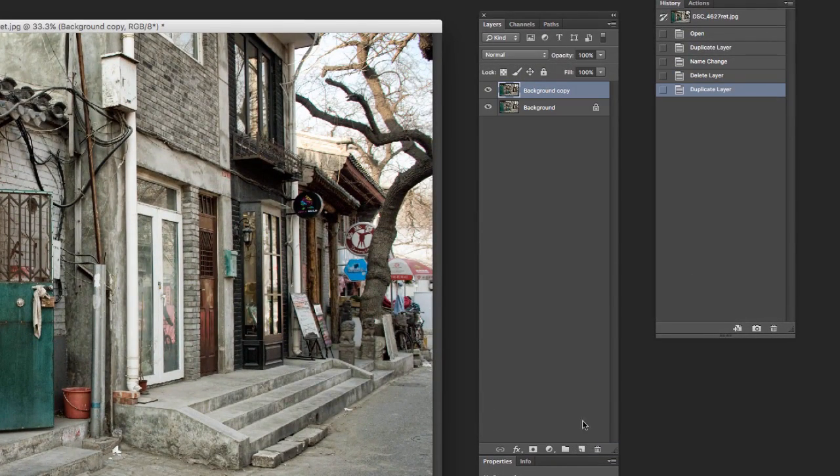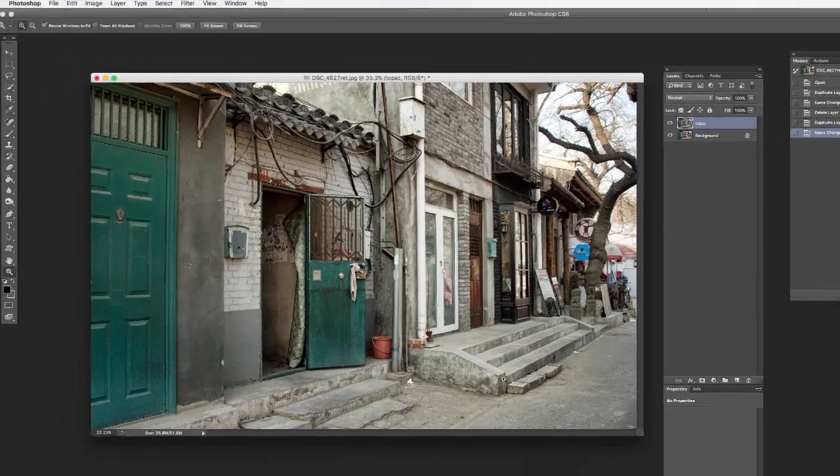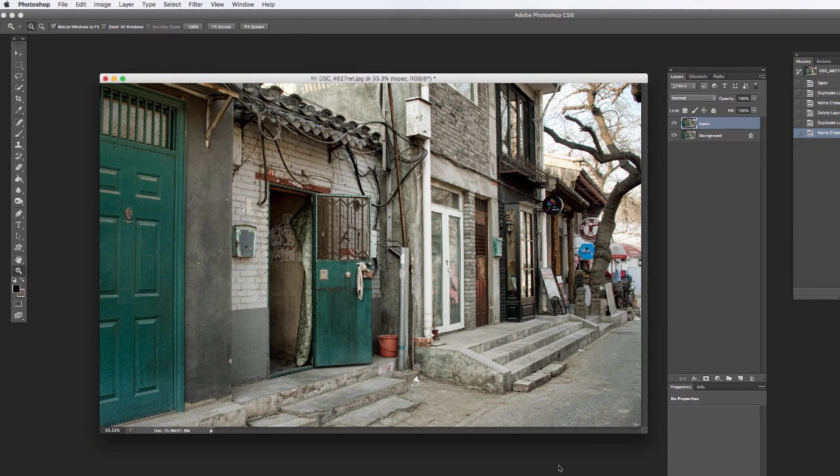I'm going to first drag this down to make a copy and we'll call the top one Topaz. A lot of times if I can remember the name of the filter that I end up using, I'll come back and change this to that name. Sometimes I get carried away and forget to do it, but at least I'll know it's a Topaz filter on top.